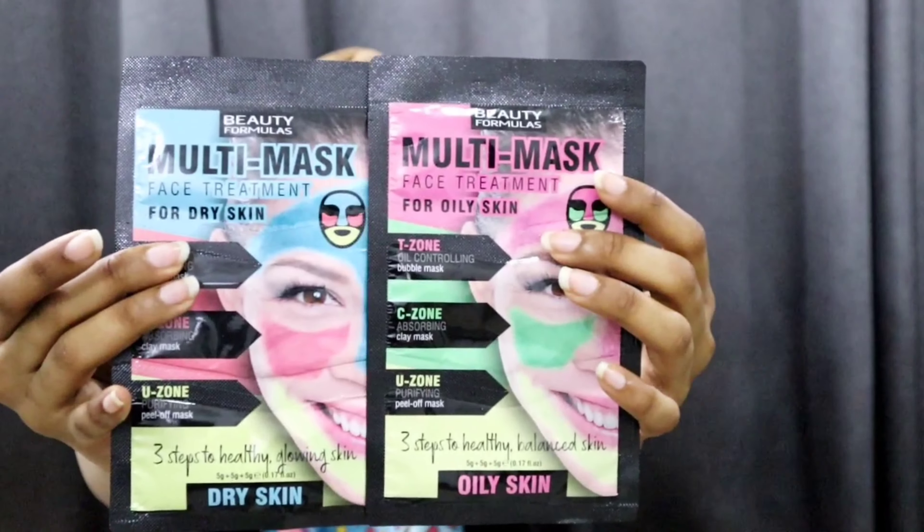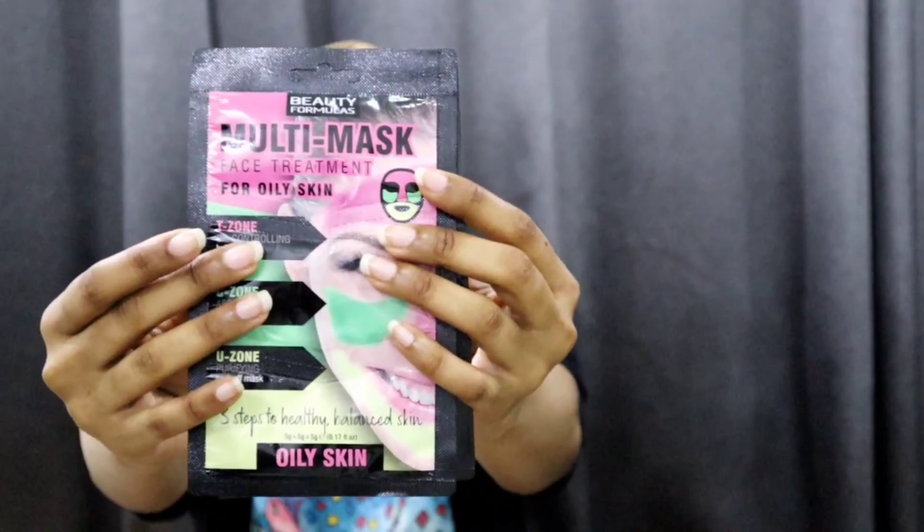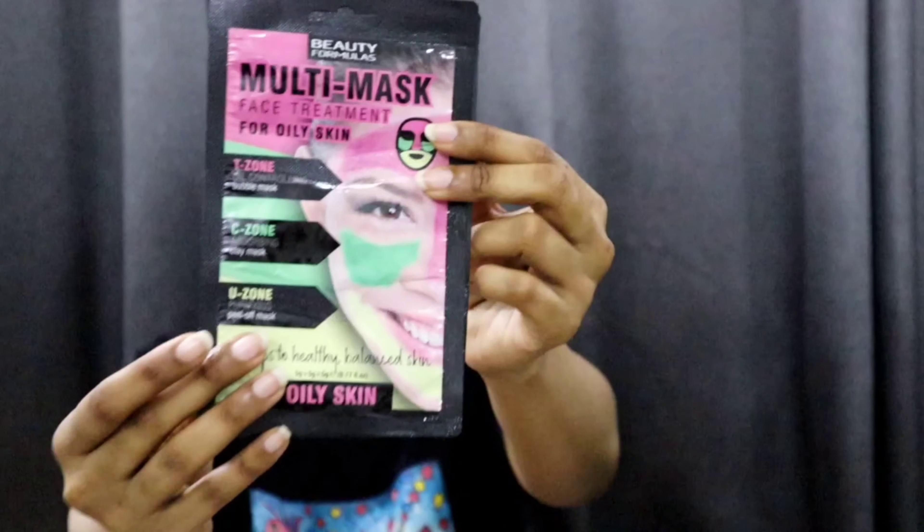So I have these two masks — I've been so excited to multi-mask. This one is for dry skin and this one is for oily skin. I just want to show you the difference. I'll be trying the one for oily skin because my skin is oily, and I'll give the dry skin one to my sister because her skin is dry. The only difference is in the T-zone: this one has a cream mask and this one has a bubble mask.